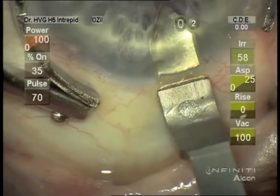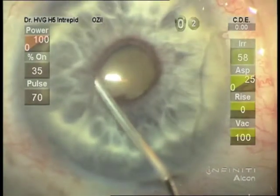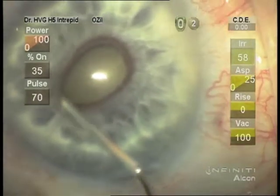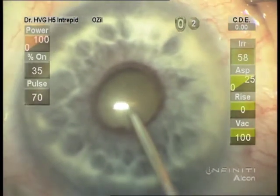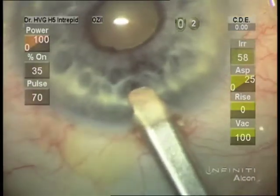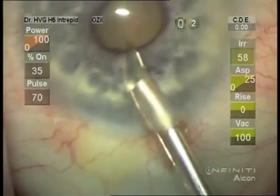To place the Malyugin ring we need to have some viscoelastic under the iris. After the main incision, we're breaking more synechia and adding more viscoelastic with visco dissection to give that space to be able to engage the edges of the pupil with the Malyugin ring as it enters the eye.